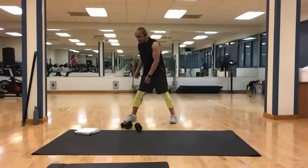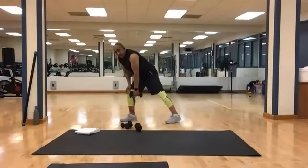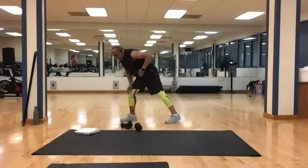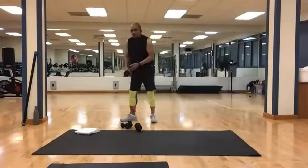Switch sides, let's reset. And 1, 2, 3, 4, 5, 6, 7, 8, 9, and 10. Put those down.